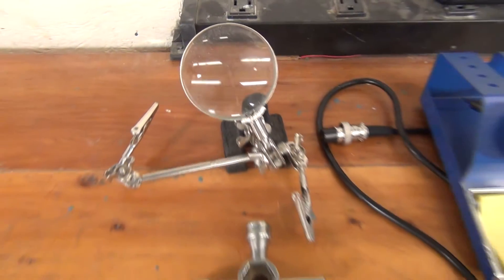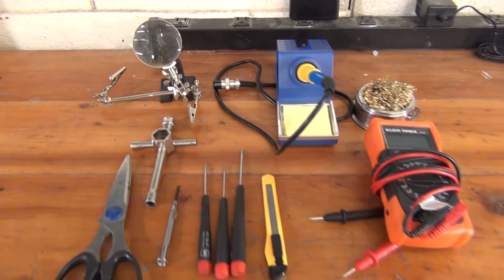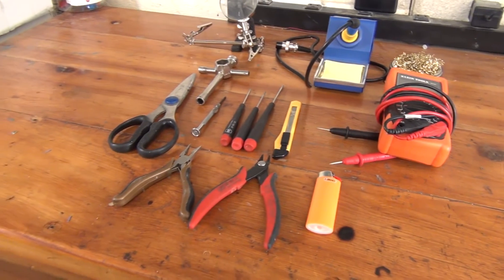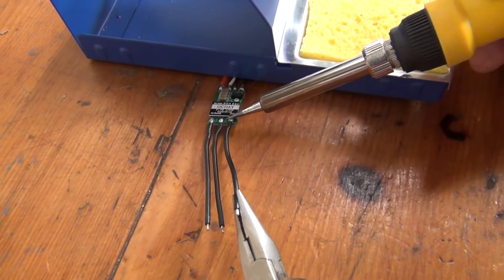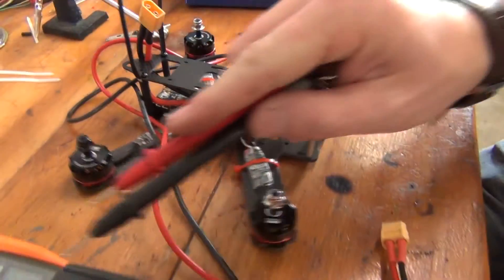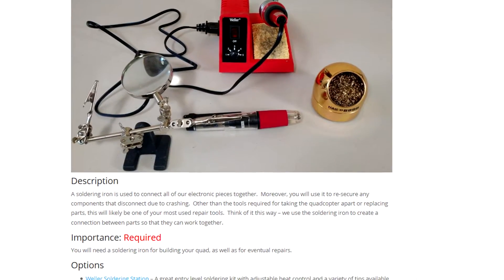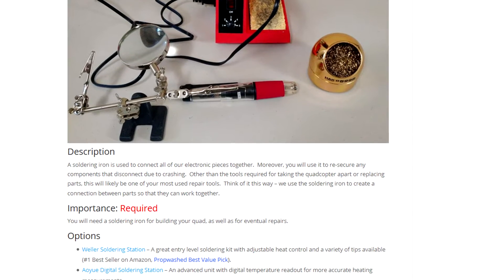To put all the pieces together, you're going to need some tools. Many of these can probably be found in a standard toolbox — things like scissors, pliers, screwdrivers, and so on. But you might have to go out and buy a soldering iron and multimeter if you haven't done any electrical work before. We have a whole article dedicated to what tools you need for building a quadcopter on PropWash, linked in the video description.